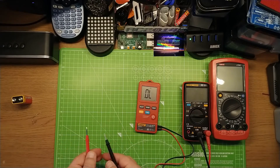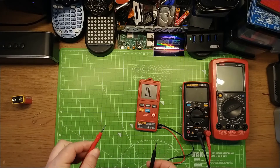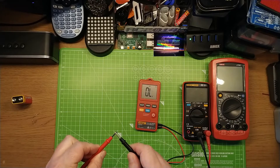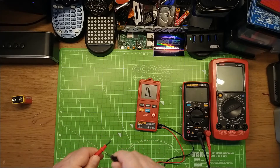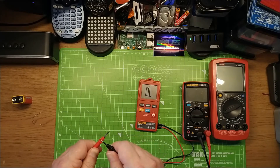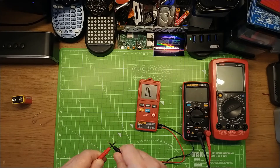Press it again: diode test. And press it again: continuity test. Continuity test is decent. This is a Dave Jones test — the EEVblog test — how quick can it latch? Quick enough for general purpose.